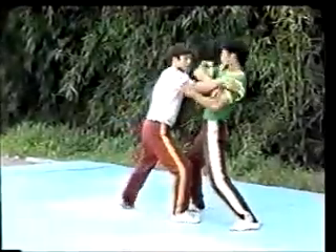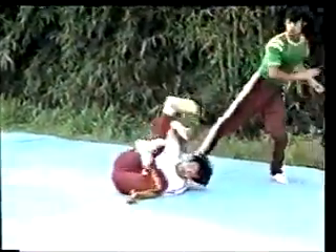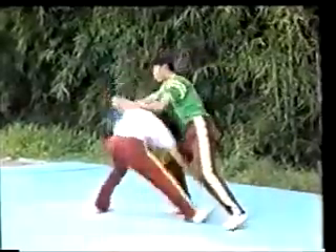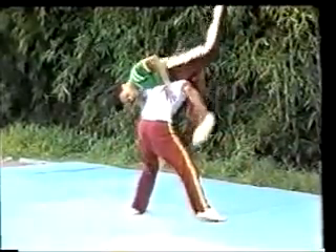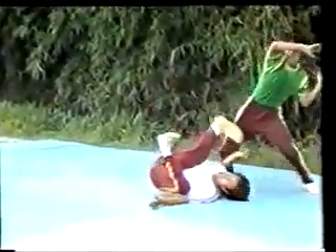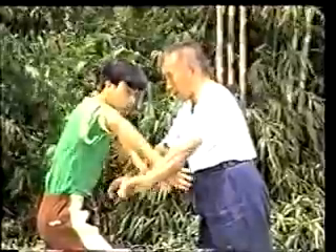The one in green is being held up, and then he applies the movement of high pat on horse to push down the one in white. Now watch the movements in slow motion. This is high pat on horse. The following is strike opponent's ears with both fists. When the opponent separates my double palms, I make an arc with each hand and strike the temples of the opponent. This is striking with the bull's horn.